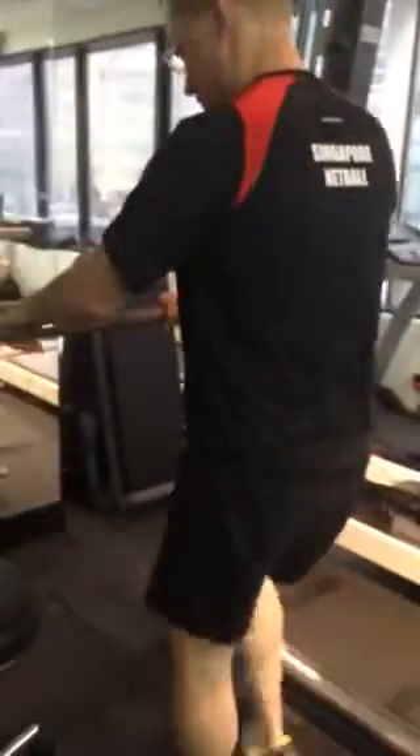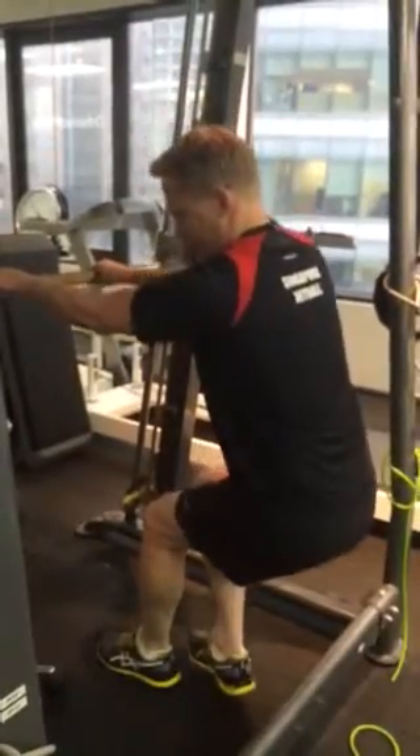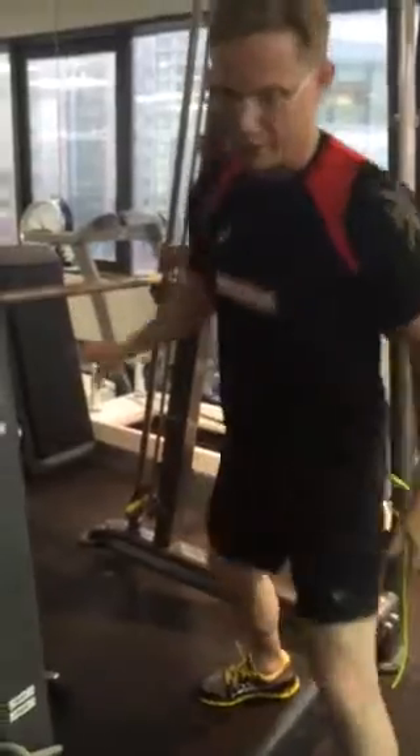Reverse sit-down squat, into this position. Don't let the knee come forward. And if it's producing knee pain, don't go down as far. 100 reps each side.